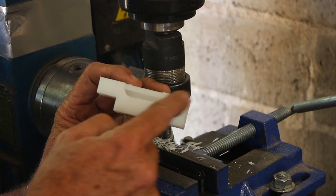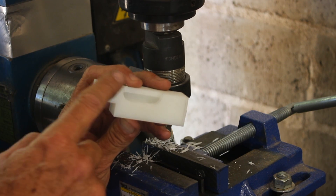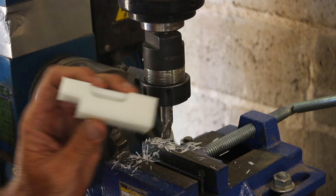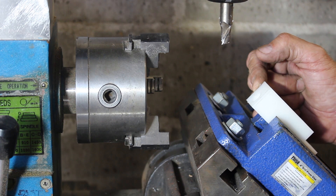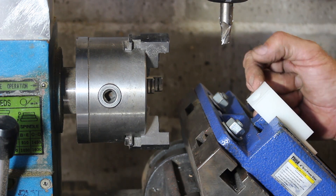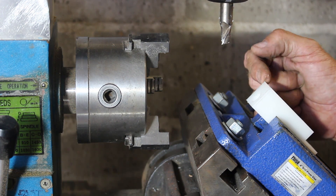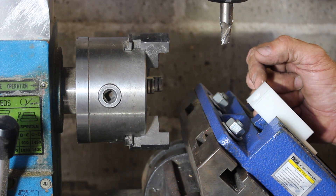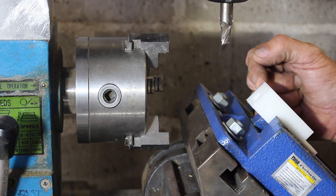Now we need to cut a V-notch in the tail end, and just to make it pretty we're going to put some angles on this tip. This project just hit a snag — when the tilt table is tilted, the workpiece cannot get close enough to the mill to actually be cut. So I'm going to have to regroup and take another approach.